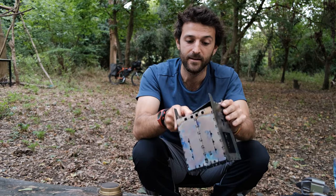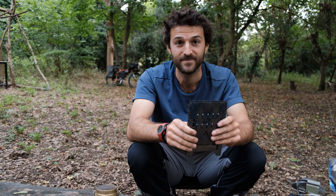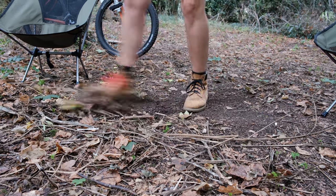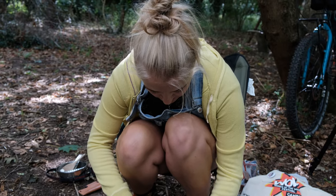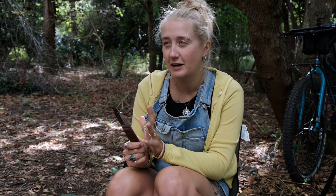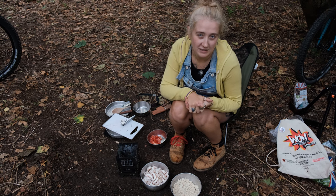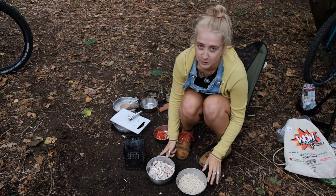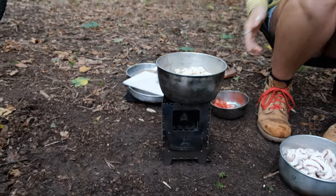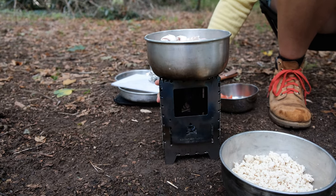We haven't had breakfast so we're going to get a fire on and I'll pass it over to Sarah to tell you what she thinks about it. We're having a tofu scramble-type dish — tofu scramble, some mushrooms, some spinach, and some bread. We're using the Trangia 25-L pots. Without mushrooms or tofu in, one really easily fits inside the other, and they fit really well — the big and small one sit perfectly on top of each other and are quite stable.